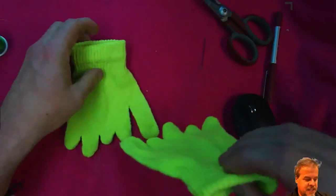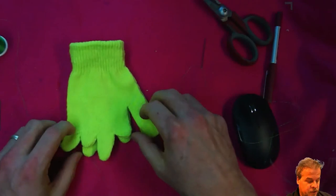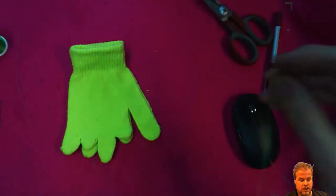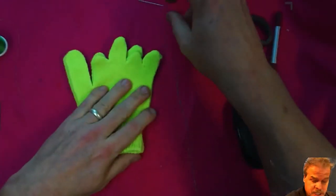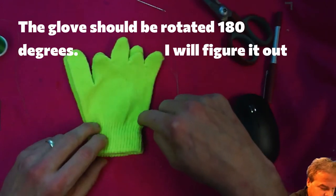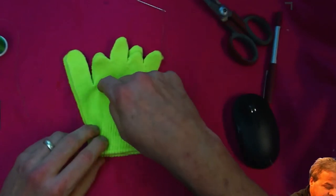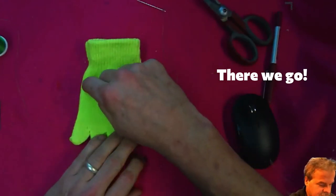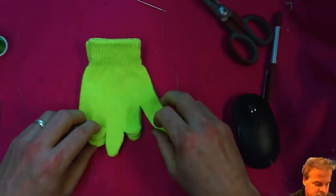You'll probably notice if you've watched some of my other videos that this is just a modified glovetopus kit — the glovetopus we're making, just with shortened fingers. So just like with the glovetopus, the next step is marking the lines for the shape of the body. On this one we use a slightly smaller body shape because the creature we're making is much smaller.